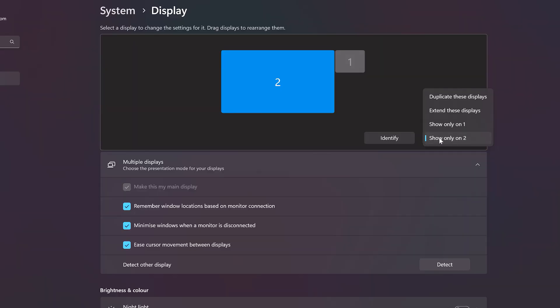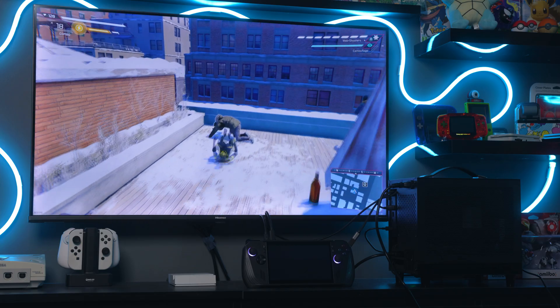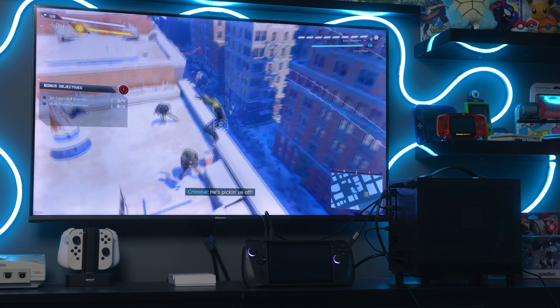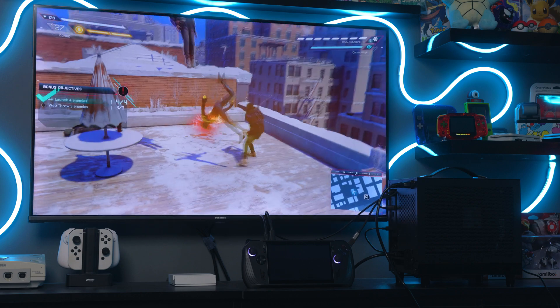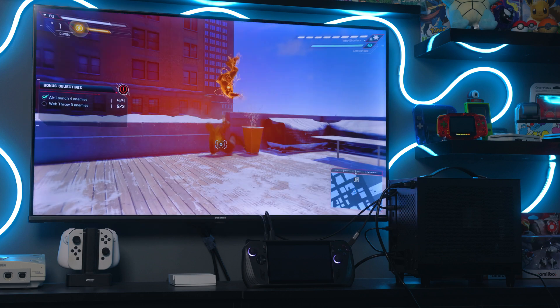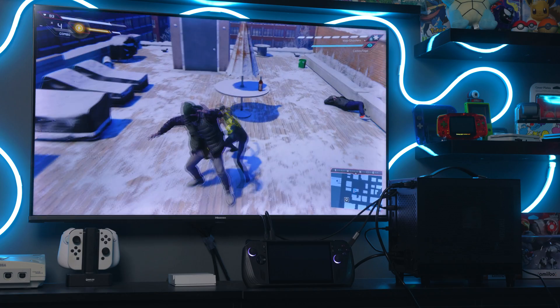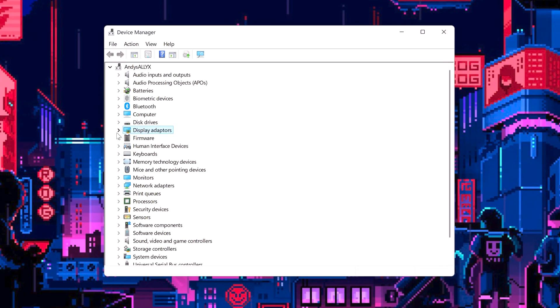Next, go into Display Properties and set it to show on screen 2 only, because you don't want to be sending data back from the eGPU through the USB cable back to the Ally X — that will cost you performance. You should be outputting data from the Ally to the GPU and then sending from your HDMI to your screen. Leaving the Ally screen on means data travels back and forth through the USB cable, eating into performance. So just don't do that. This also leads into the next step: disable your iGPU.